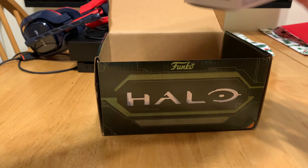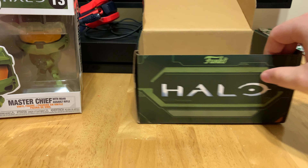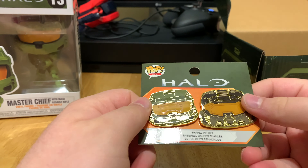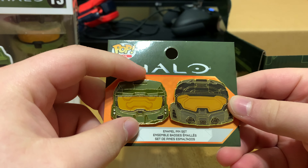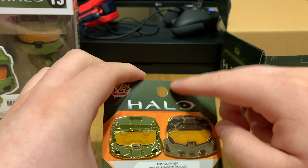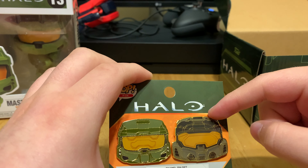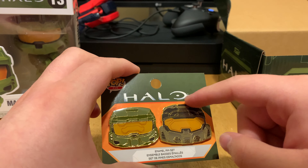Let's go ahead and grab this and put it to the side. I already did open this, so nothing new for me. But here we got the pins — they got like a gold trim on them. They come in a little plastic protective bag. And then we got the Spartan Mjolnir Mark 7 helmet.